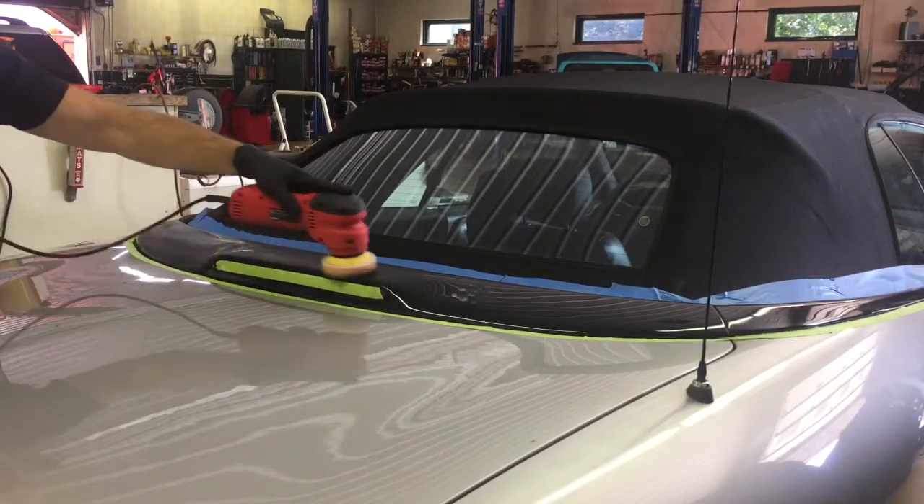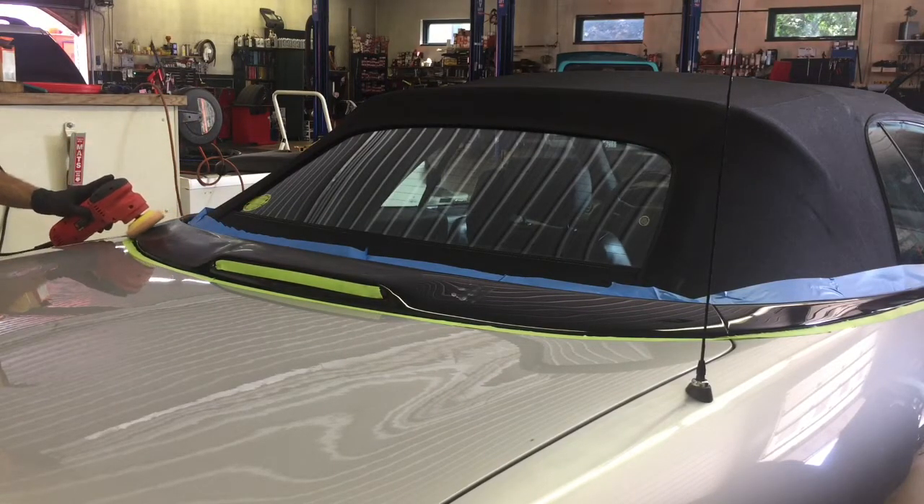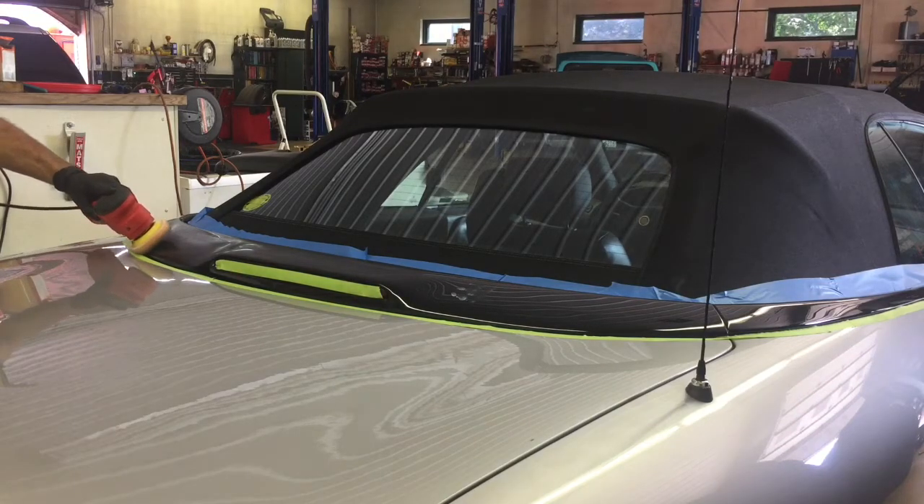That leaves one more area to complete. I went ahead and masked it off, and we're going to complete this last little area that has some staining, some swirl marks, and is quite faded.